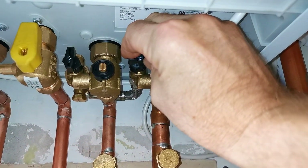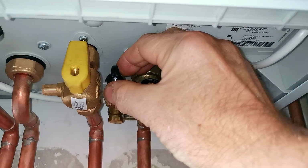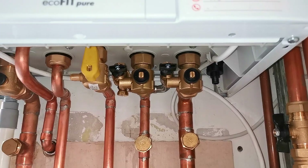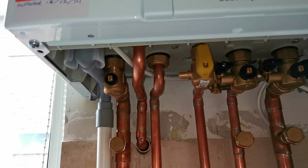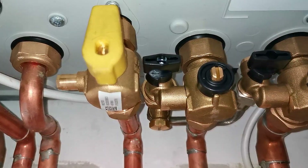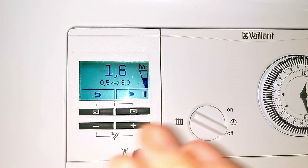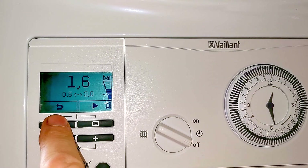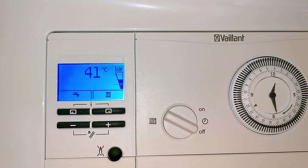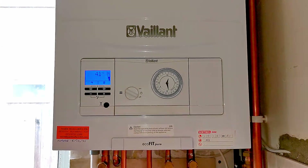Make sure the valve is turned all the way around, and then make sure you also close the other valve. These valves can get really tight over time — you could try using a large flat-head screwdriver to turn them. That's the pressure topped up, both valves closed. Go back to the display — it will automatically return to the standby screen, or push the back arrow to go to the home screen. And that's how you top up your boiler and remove the F22 fault.